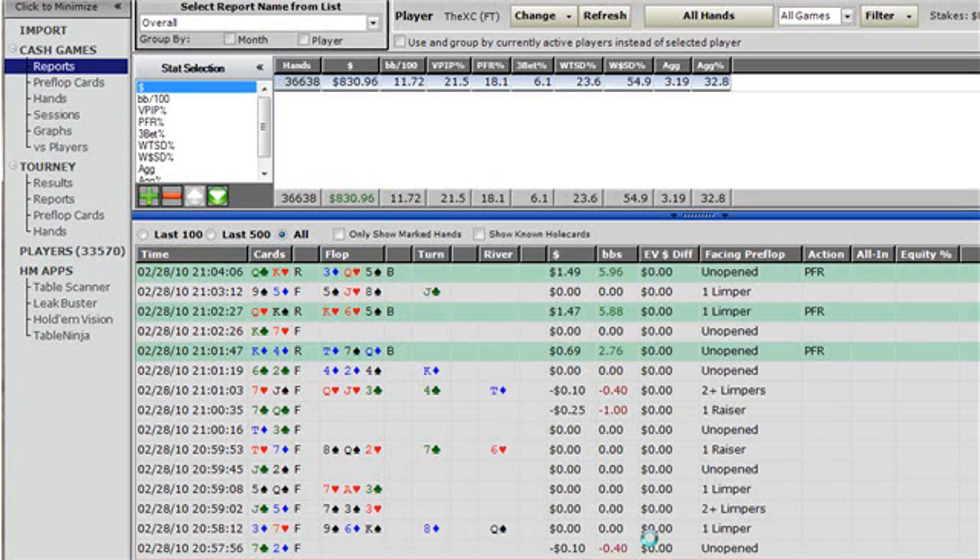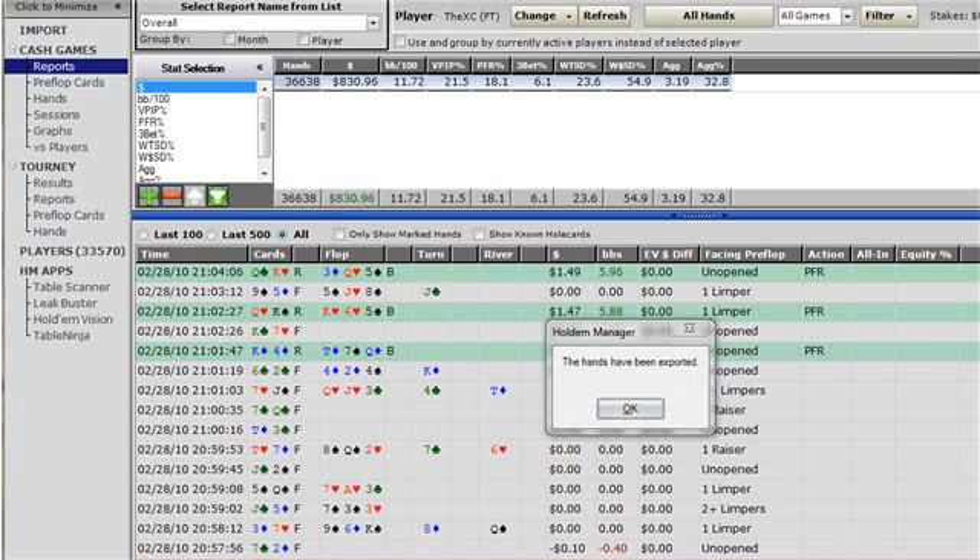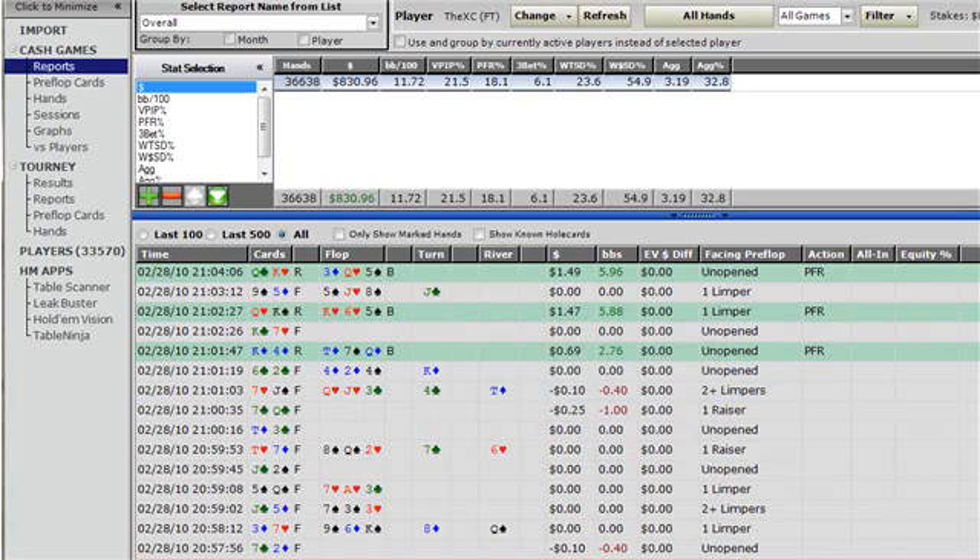It's going to take some time depending on your hard drive and how many hands you're exporting, but a message will come up when you're done. When that message comes up saying the hands have been exported, just hit OK and you're done.